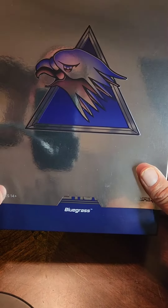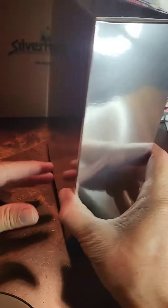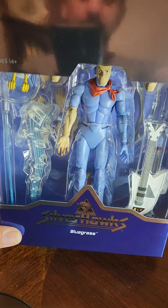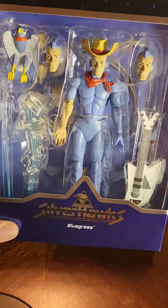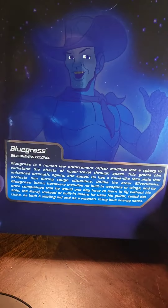Hello everyone, welcome back to Big Old Toys. Today we got Bluegrass from the Silverhawks. This guy looking very good — see what's in the back.